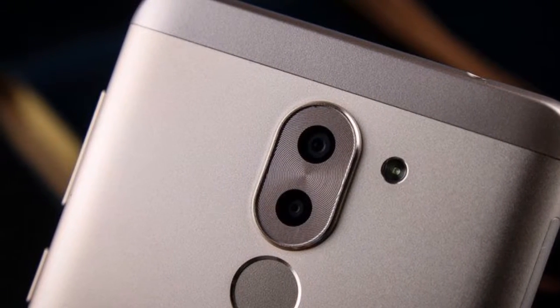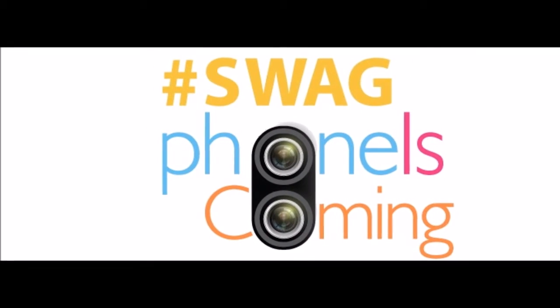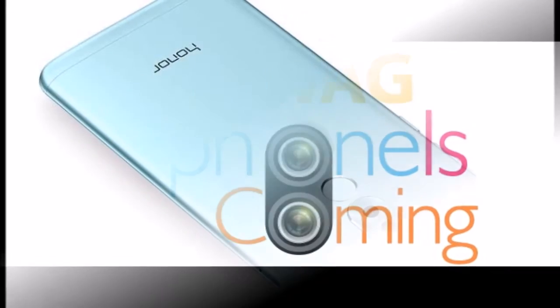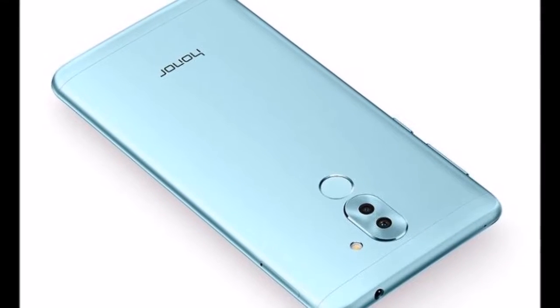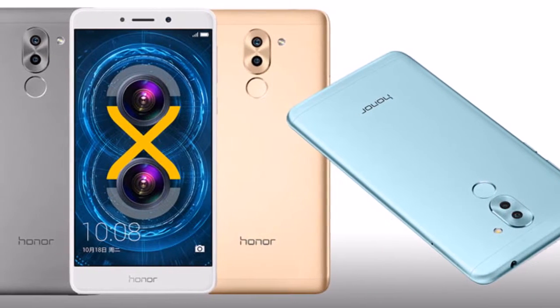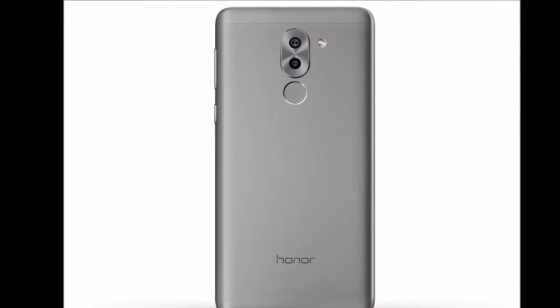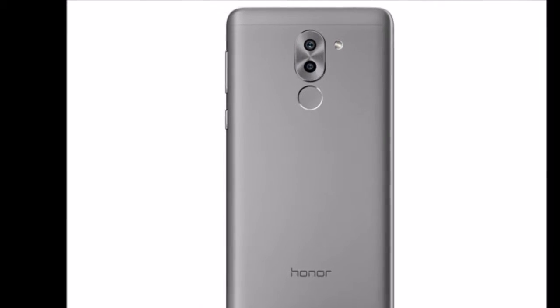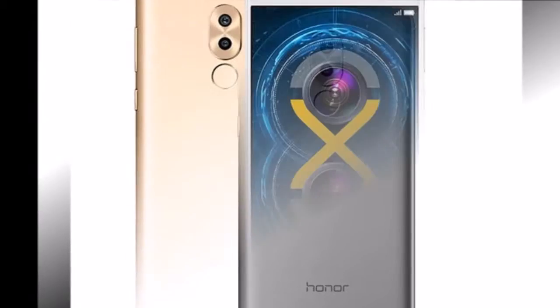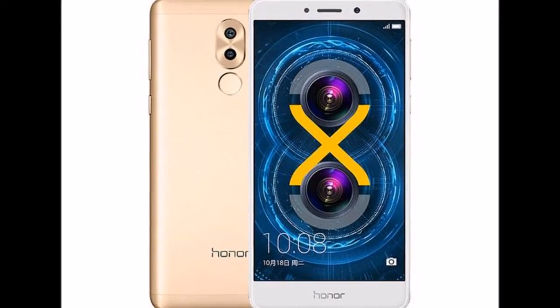Honor 6X features several upgrades over the Honor 5X, sporting a 5.5-inch 1080x1920 pixels full-HD IPS display with 2.5D curved glass protection, a Kirin 655 octa-core SOC with 4 cores at 2.1GHz and 4 cores at 1.7GHz, and a hybrid dual-SIM nano-SIM card slot with support for microSD cards up to 128GB in the second SIM card slot.